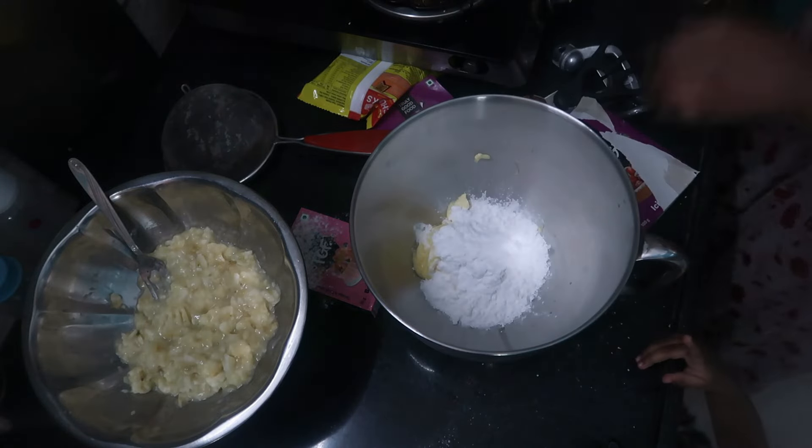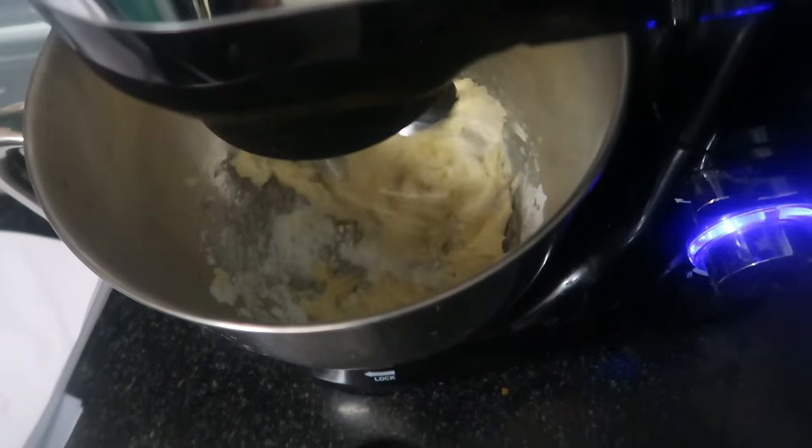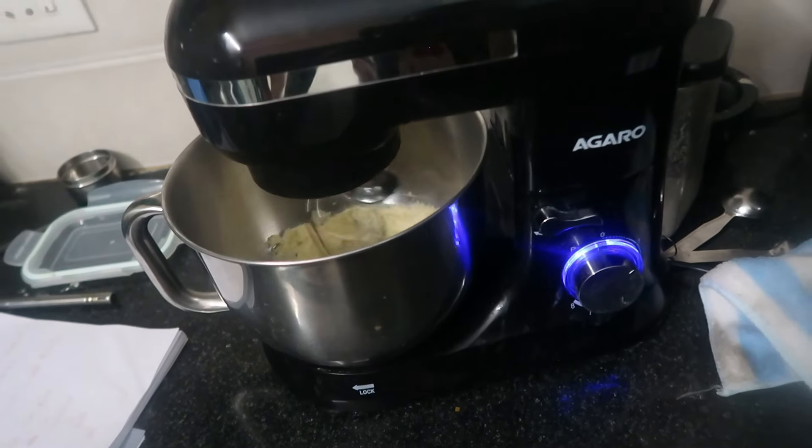1 cup of butter and 1 cup of sugar. If you follow this recipe — this is my first time. If you have a banana and walnut cake, you can use the munch as well. You can choose that recipe and check the process.